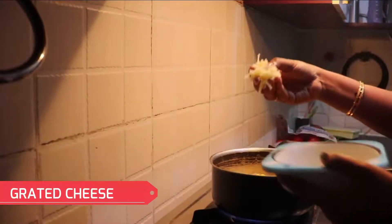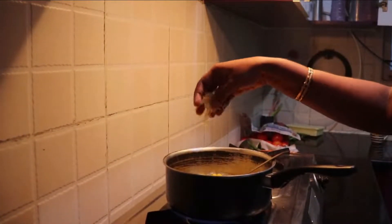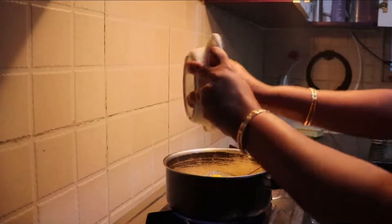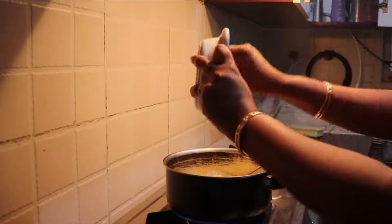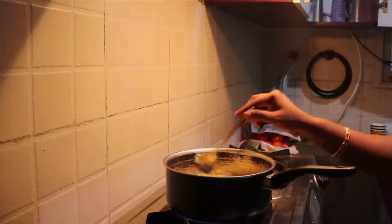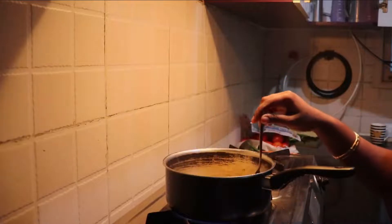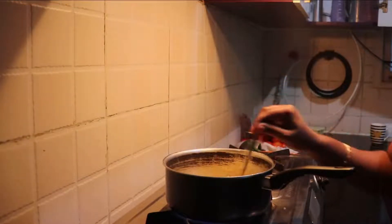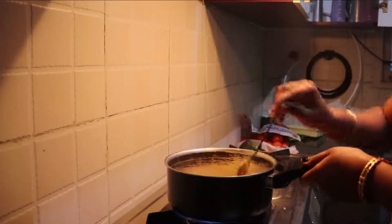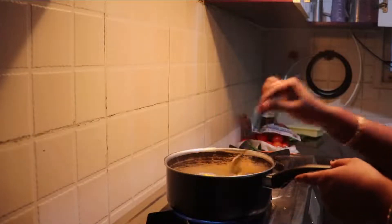Now I am going to add mozzarella cheese. I have grated the cheese and I am going to add it in. Preferably, grated cheese will go good with this recipe. Give a good mix and allow the corn to cook nicely in the milk. Allow the cheese to melt slowly.